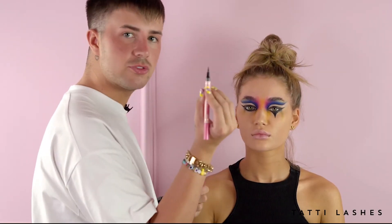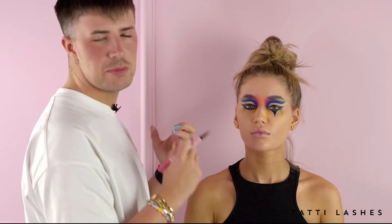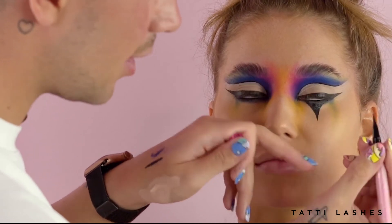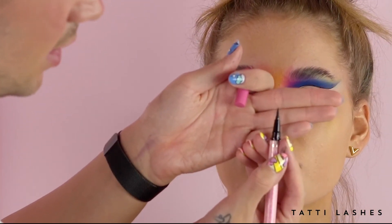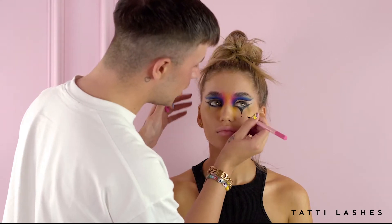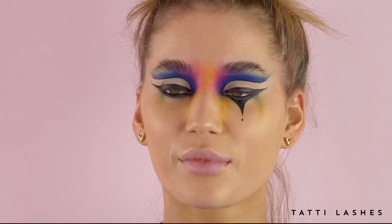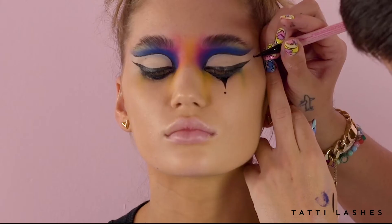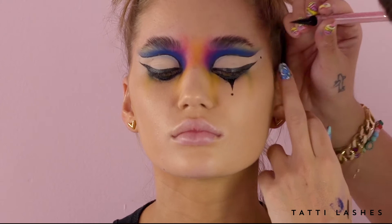Now I'm going to use the Double Trouble Liner and use this to add my points and the really detailed bits. I want to do a little dot just at the end of this point — because it's got such a fine precise tip, it's just so easy. And I don't know what it is about the dots, but as soon as the dots get added to the face, it just says clown. I kind of want to do a little dot at the end of the liner as well.